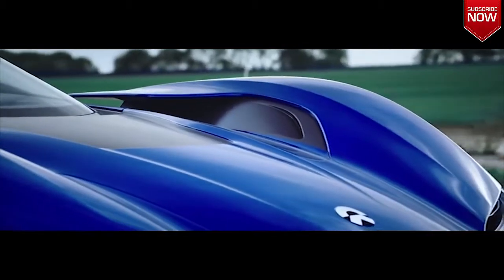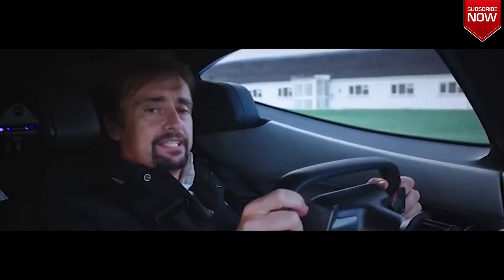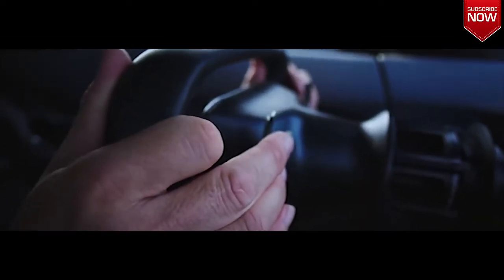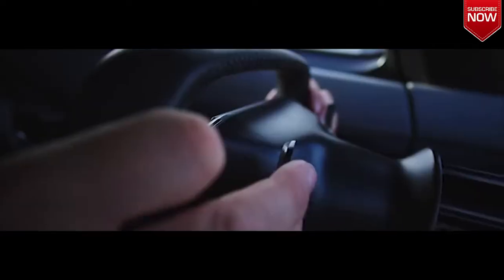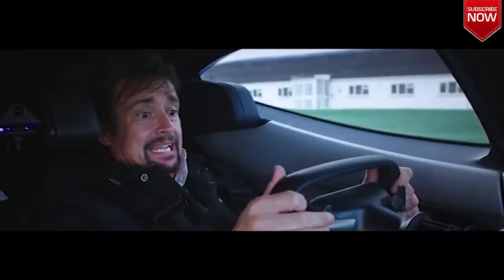So, no pressure then. The high-voltage system is active — here it goes. To launch, it's got to be in drive. Left foot on brake, right foot mash the throttle, right hand hold that back for one, two, three, four, five. Come off the brake. Ah!